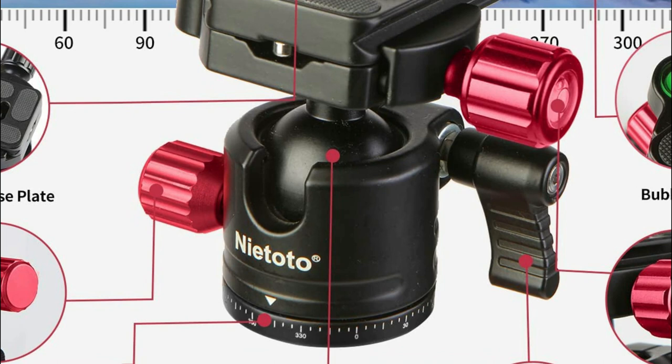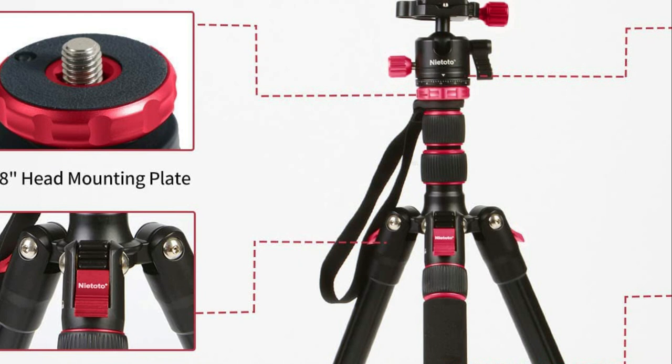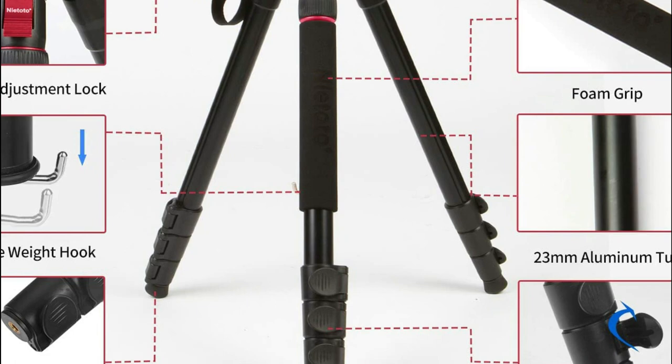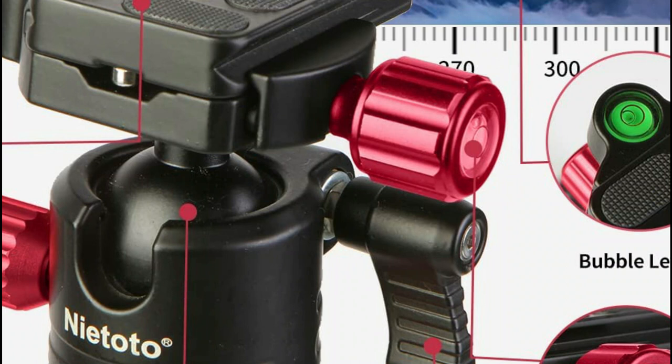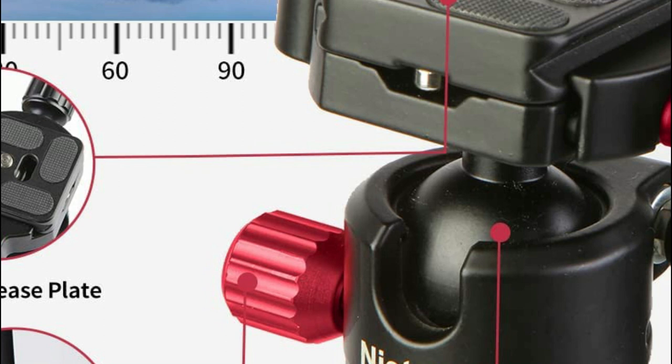You can adjust the height from 16.5 inches to 68.1 inches with four-section column legs, using quick-release flip locks that allow you to do this in just seconds. You can get level shots in all conditions with the three-position leg angle adjustment system. The professional storage bag folds down to 16.5 inches and is ideal for outdoor and indoor photography. This tripod provides stability thanks to its high-quality magnesium aluminum alloy and can support up to 22 pounds, letting you concentrate on photos and videos without worrying about camera shake.